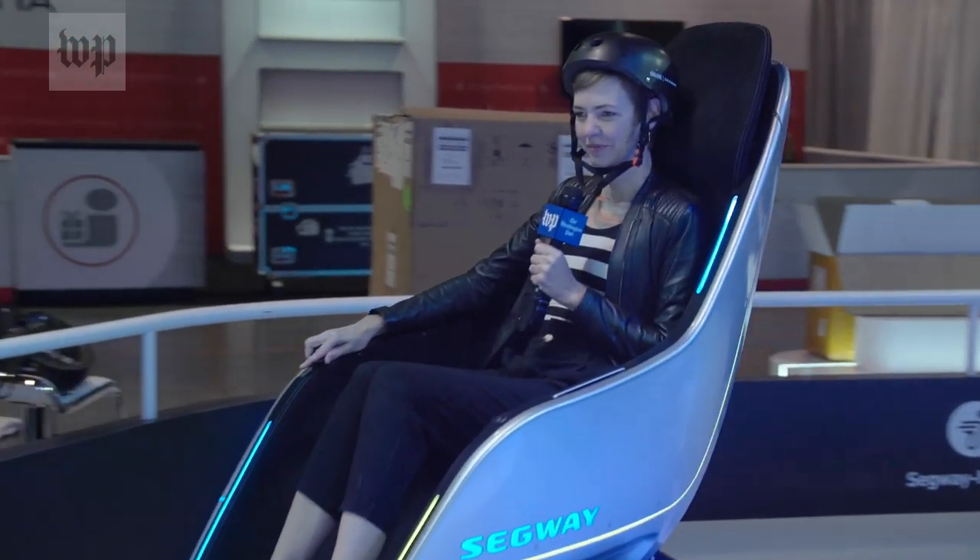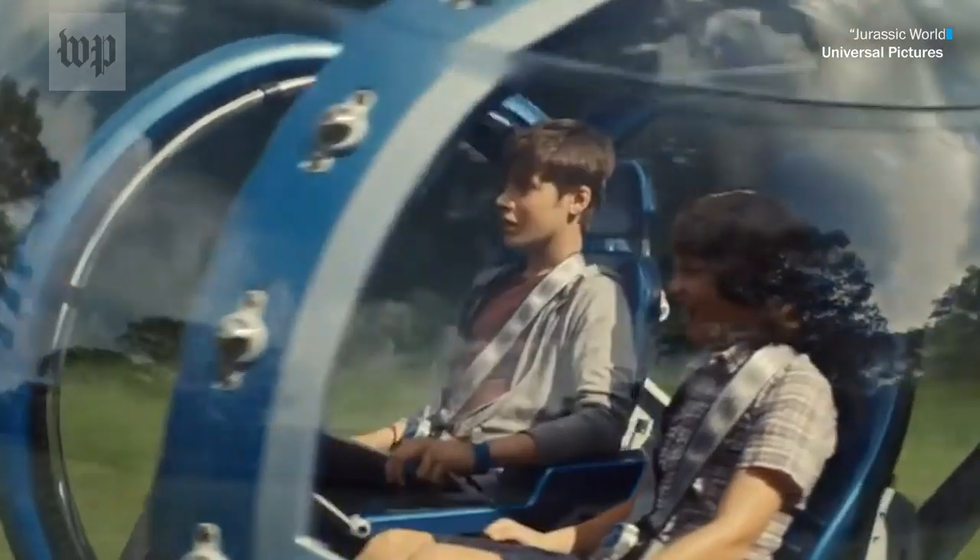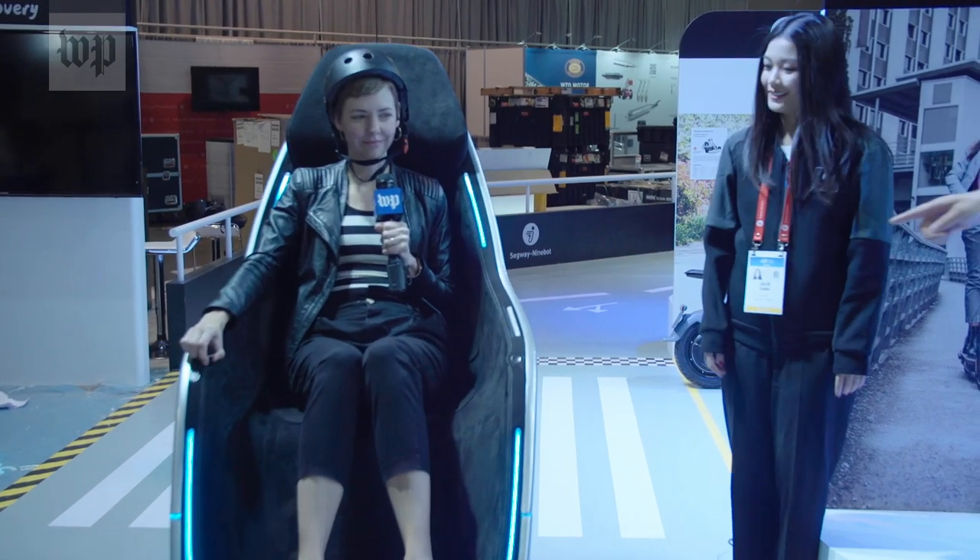Can you tell me about the inspiration for this? It's from Jurassic World. But it also looks an awful lot like this.